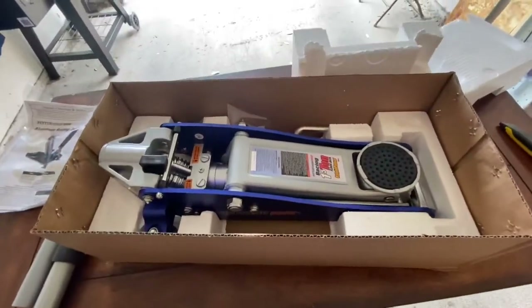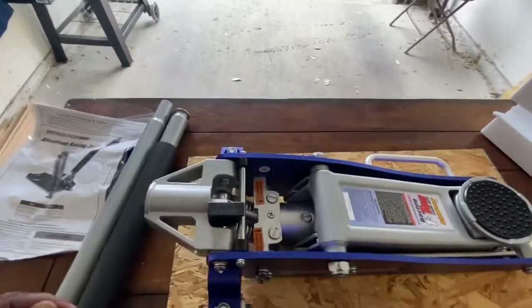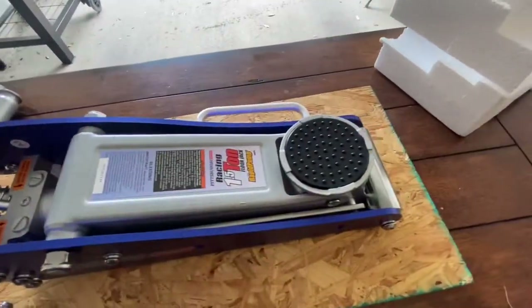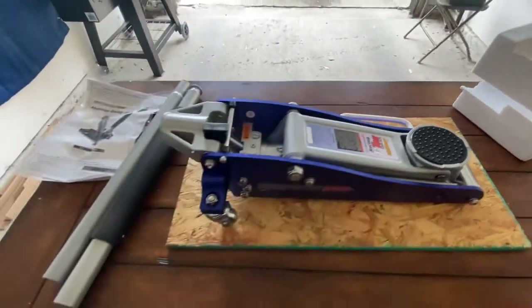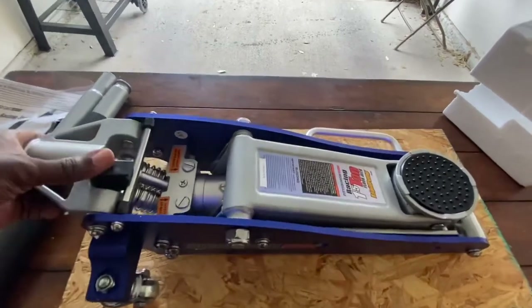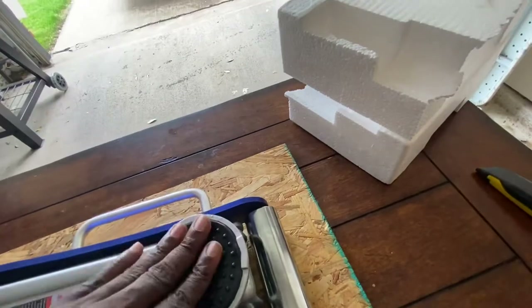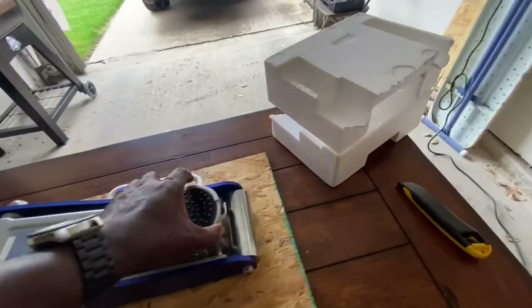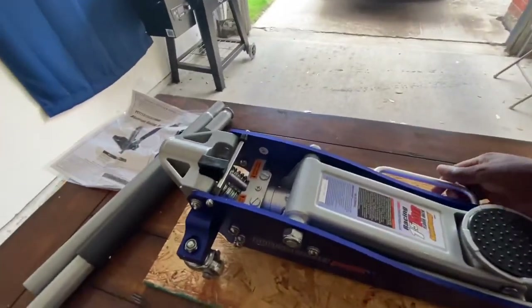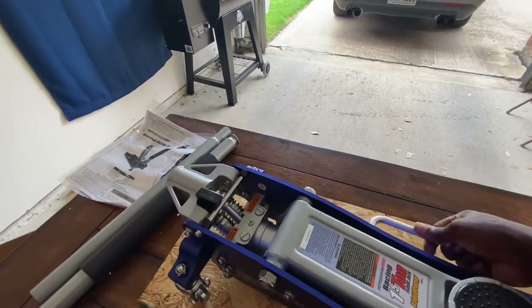Nice and sturdy, good build. I'm going to go ahead and pull this out the box. All right, got that out of the box. You noticed — a piece of wood laying under it. Don't want to scuff it — it's nice, it's actually a covered tabletop. I'll pull that out in a moment. A nice, sturdy cap here. Real nice.